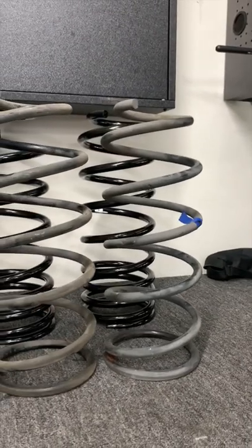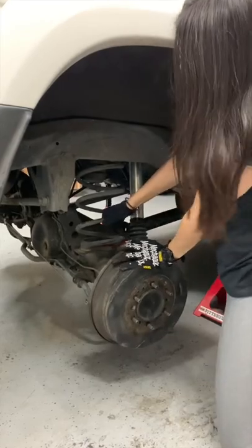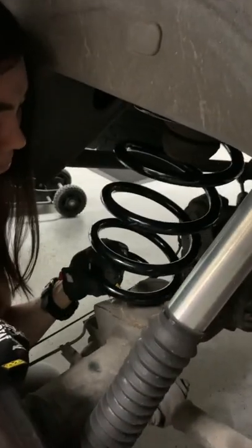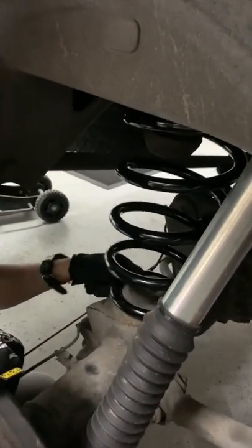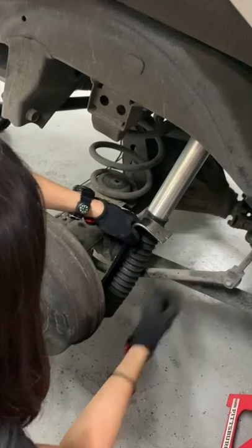I am in the process of lifting my 80 series Land Cruiser so that I can get better ground clearance on the trails and eventually run bigger tires. This is my first time doing this, but I started out by doing the rear, which is not too bad to do at home. After disconnecting some of the brackets holding brake lines and sensors and lifting up the truck,